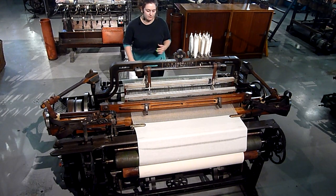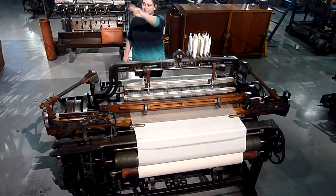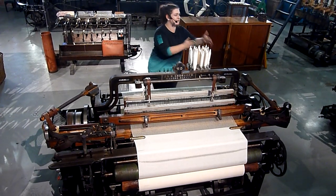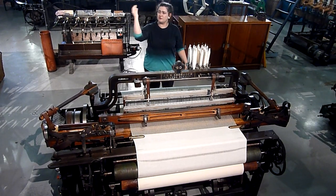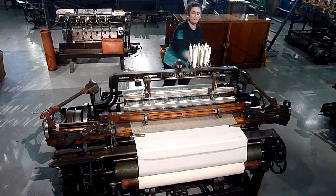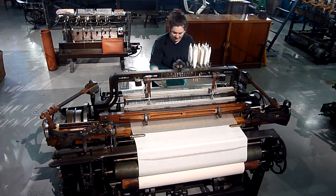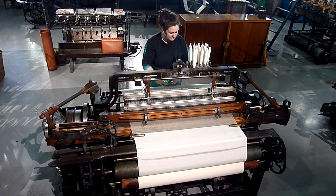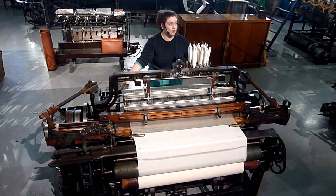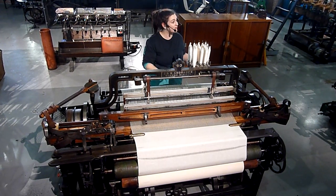How does it work? With basic weaving, you have two types of threads. You have what's called warp threads — you tend to have lots of those running in one direction across the loom. And then you take a weft thread and go over and under, over and under, all the way to the end. The problem here is that along the back of this machine, on this beam, we have 1,800 warp threads. To do that by hand is going to take a really long time.